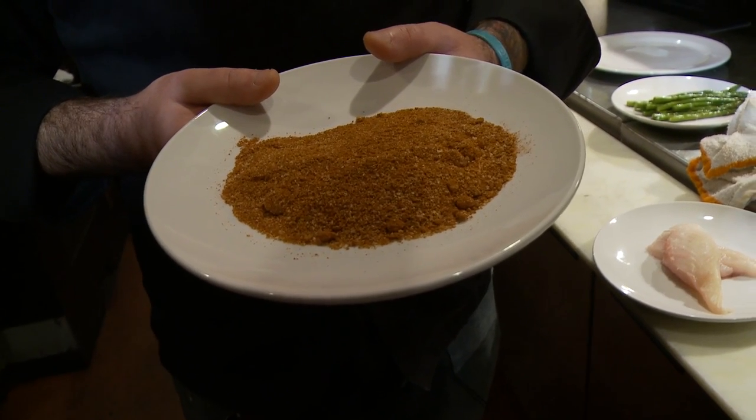This is a blackening seasoning that I made from cumin, cayenne, cinnamon, coriander, paprika, and some brown sugar. I like to make them a little bit sweeter because a lot of people, when they think about blackening, they think of just spicy. This has got a little bit of heat, and it's also got a little bit of sweet to go behind it.